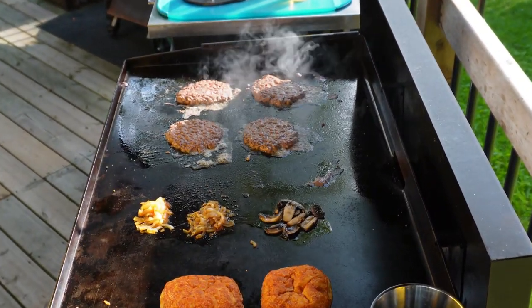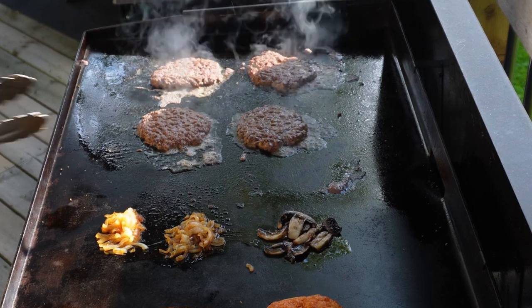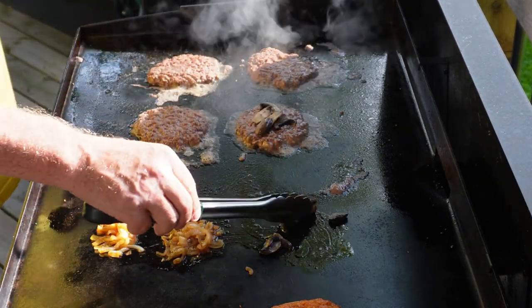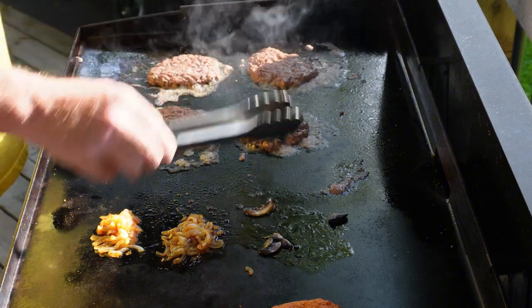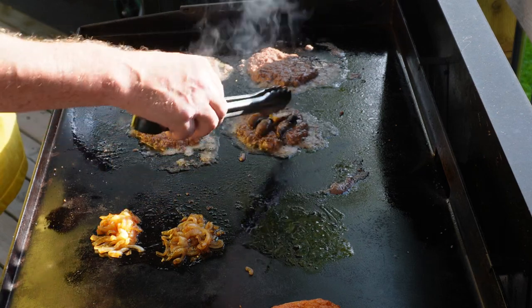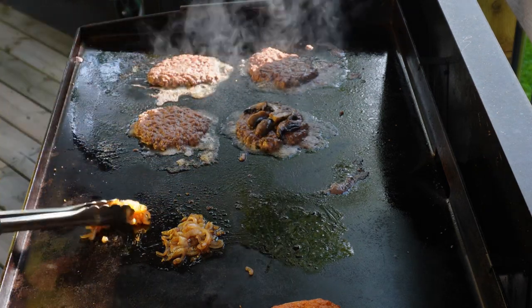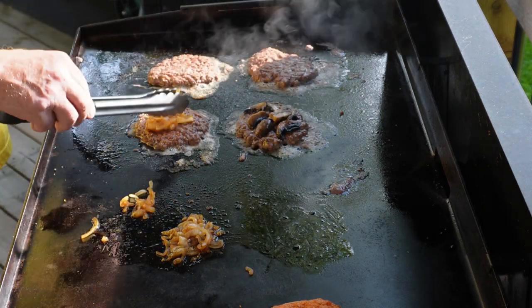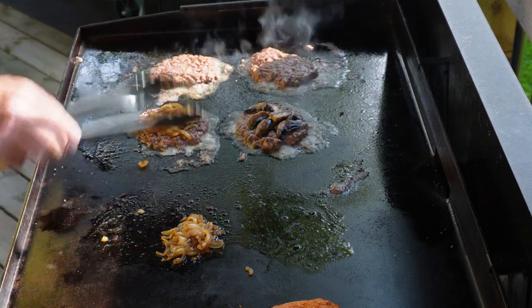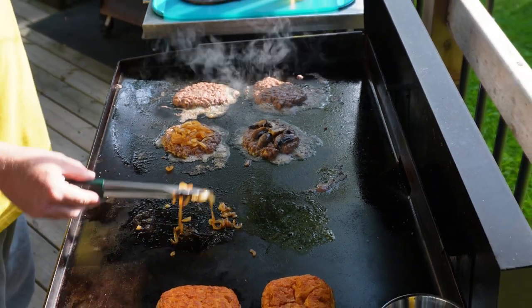Now we're going to take care of the first topping. There's going to be one burger with the mushrooms on — that's for my wife, she likes mushrooms. I hate them. And then the other two are going to get topped with the onions, and that's going to be for me. It's going to be a double stack — that's how I like it.